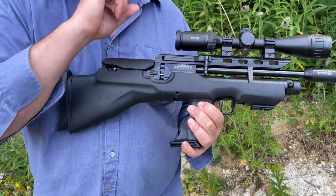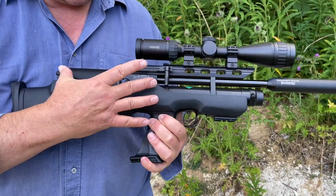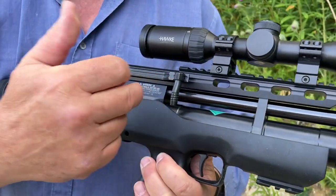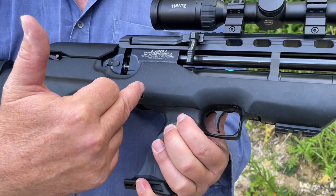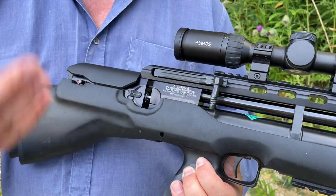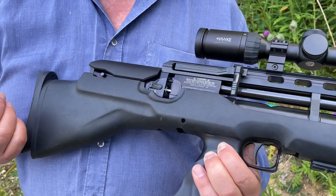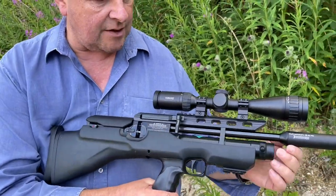Bullpup-wise, the action is set back towards the end of the stock. But unlike some bullpups where you've got the bolt or side lever right at the back, because of the way they've configured it, you've got the lever quite a way forward with a remote trigger system and extension levers inside. So you've got the lever exactly where you want it, meaning you can cycle it from the shoulder while still in the aim — which is a big plus point.